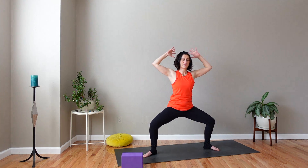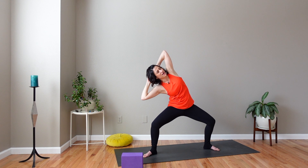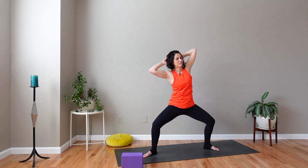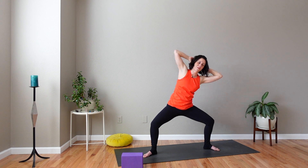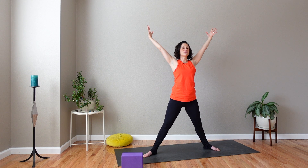Take your hands and bring them behind your head, elbows wide. Breathe in. Exhale as you lean over to the right side. Inhale, come back up to center. Exhale, lean over to the left side. Inhale, come back up. Reach your arms overhead, straighten your legs — star pose.